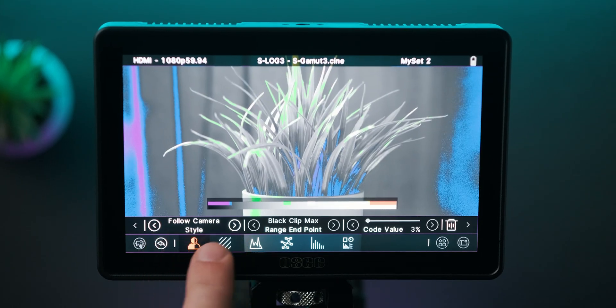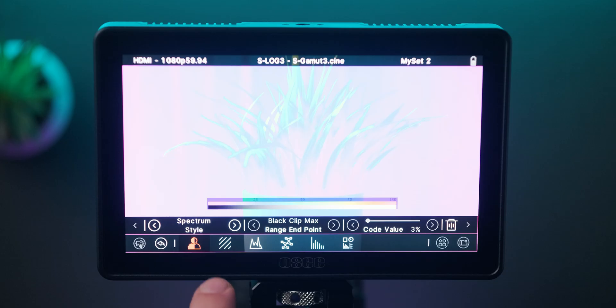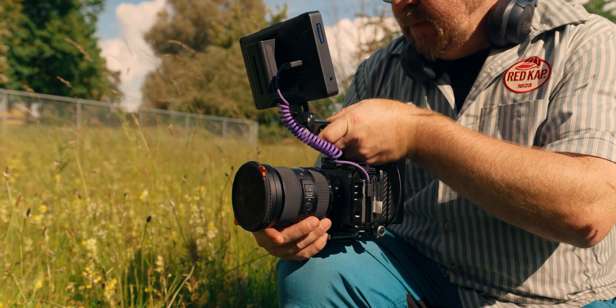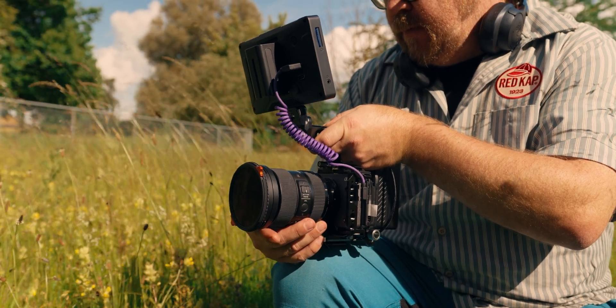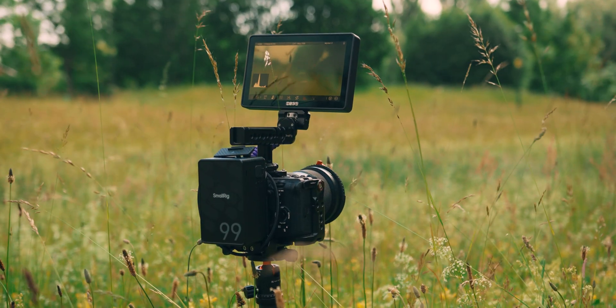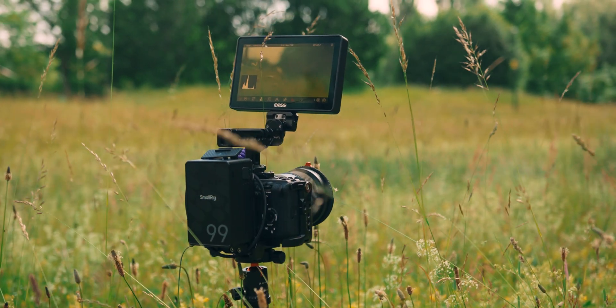Let's talk about brightness, which is arguably one of the most important features of any monitor. It doesn't really matter what features you have if you can't see the screen once you're out shooting. With the G7 Pro, we're getting 3000 nits, so daylight shooting outdoors in the open won't be a problem. There is an additional hood that can be purchased separately — link to that one below.